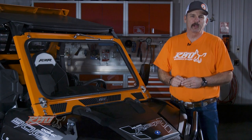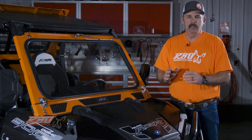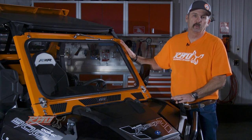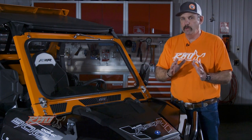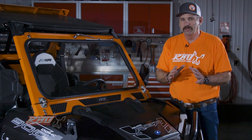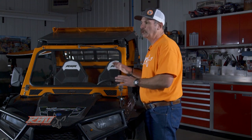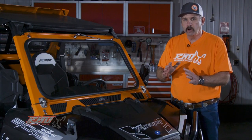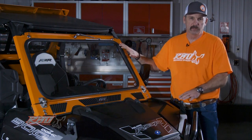Hi, I'm Chuck with Razorback Off-Road. Today I'd like to take a little bit of time and tell you about our fold-down windshield. While we weren't the first to the industry with a fold-down, we believe we're the absolute best fold-down windshield in the industry, and some of the reasons are some of the innovations that we've done.